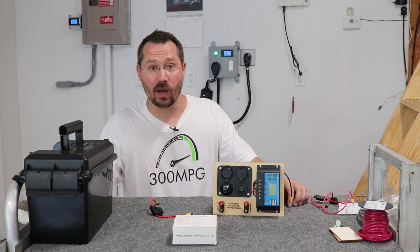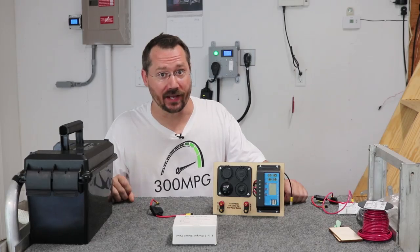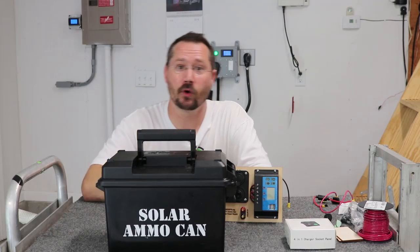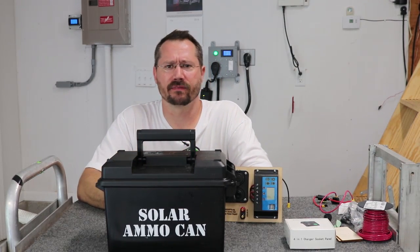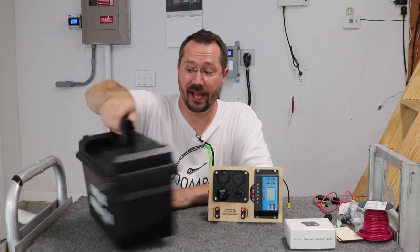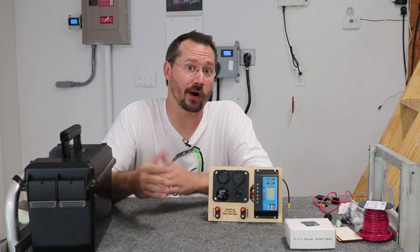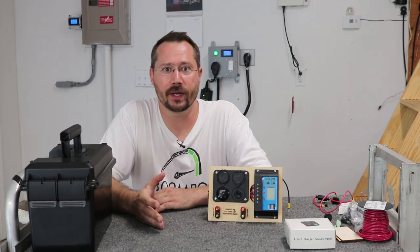Hey everybody, it's Ben here, and today I want to show you an alternate way to wire up your solar ammo can. In a previous video I showed you how to build the solar ammo can, which is basically a box with a battery, a solar charge controller, a couple of switches and outputs like a 12 volt cigarette lighter plug and a whole bunch of USB connections. It's really handy whether you're going out camping or if you have a minor power outage — it's a great little project.